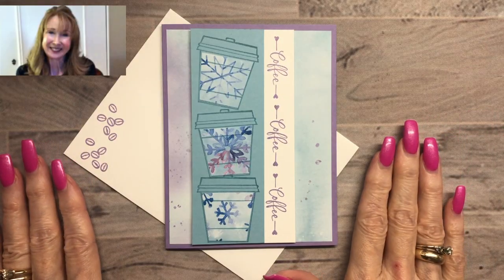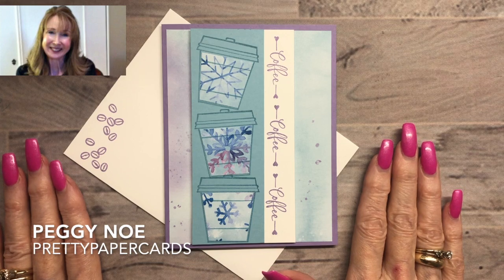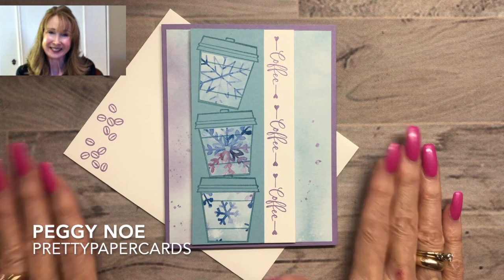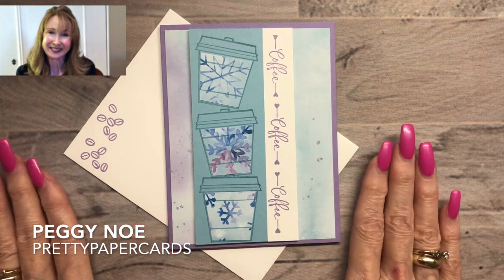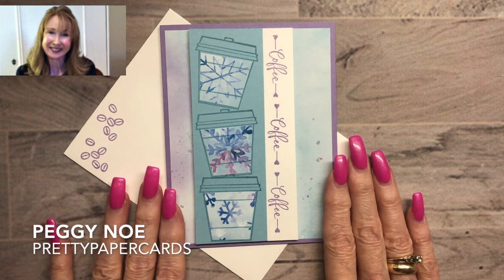Hi friends! It's Peggy Noe from PrettyPaperCards.com. I'm an independent Stampin' Up! demonstrator and I'm here today with a video tutorial to show you how to make a really adorable winter card — and it involves coffee. So if you're someone who likes coffee, or who knows people who like coffee, this is the card for you.